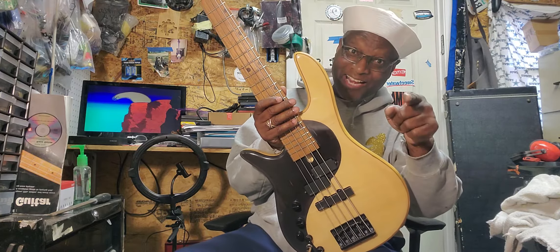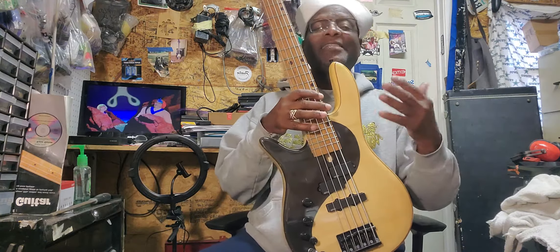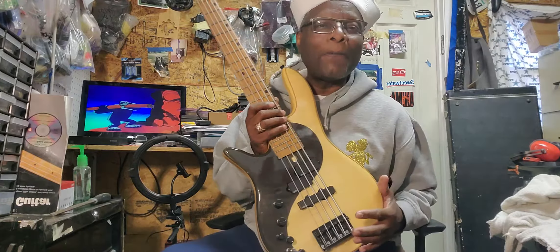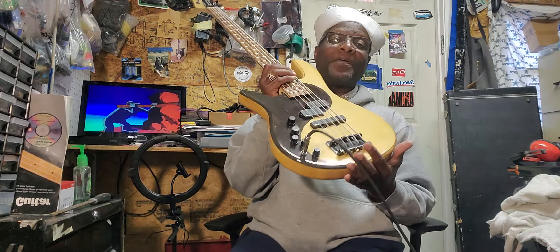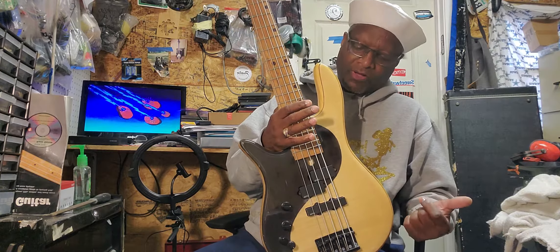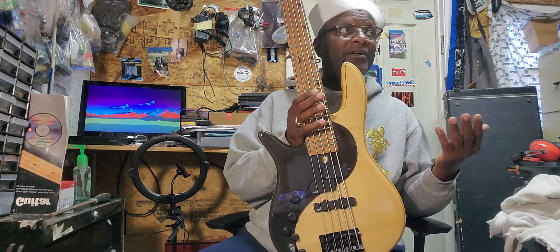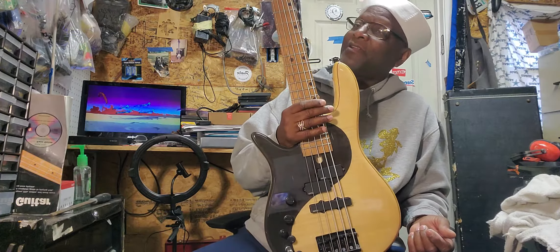From one player to a lot of y'all, this bass is killing. So I'm going to let the strings set on it for a while, like a day or two, come back and reset it up again, and then she'll be ready to go to the Philippines. That's where she's heading — a great friend of mine saw it and wanted something out of the shop. This went through the shop when it first got here a year and a half ago, and now it's on its way to the Philippines.